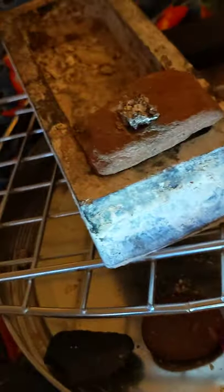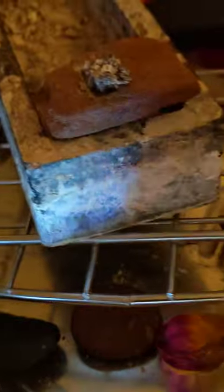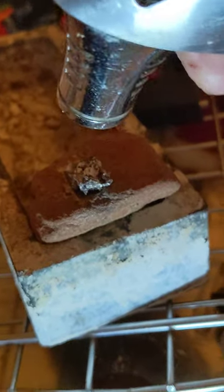So we're heating it on like a wire thing on my lap inside a crucible, so that if it spills, it doesn't spill on my lap or on the metal thing sitting on my lap.